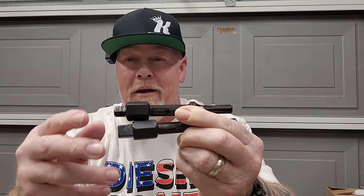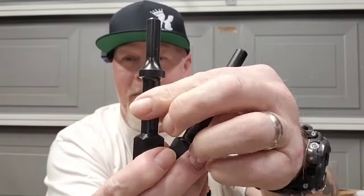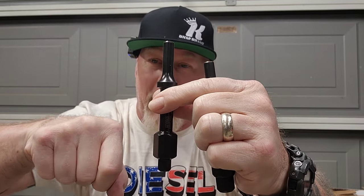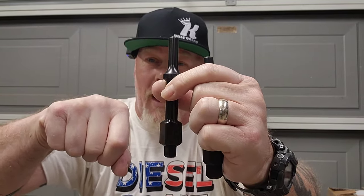First and foremost is Mayhew Tools. I saw this at SEMA and had to have it — it's an impact bit bolt breaker set. You put this on your air hammer, put a wrench on here, and while you're hitting it with the air hammer you apply pressure and it slowly rattles that bolt loose. Got a half inch and three-eighths. They do have a three-pack with three-quarter for big semis. Mayhew Tools — made in USA with a lifetime warranty.